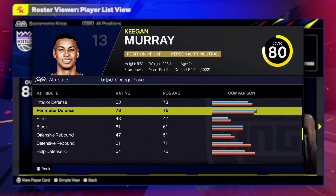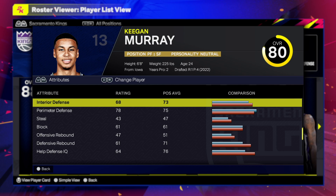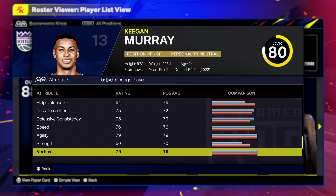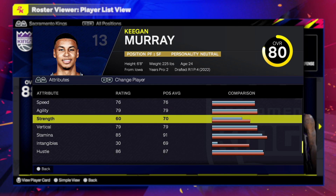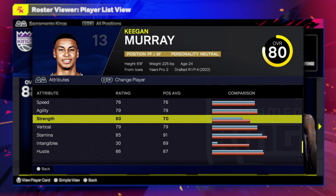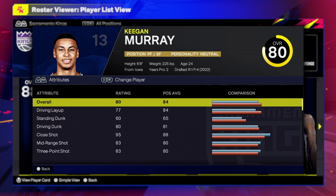For defense we have 68 interior defense, 78 perimeter defense. He's a decent defender — he can get a stop here and there, but he's not known to be a two-way type of player. He's only 24 so he has a lot of time to grow. Physicals: 76 speed, 79 agility, 60 strength, and vertical at 79.